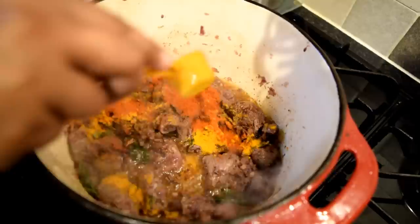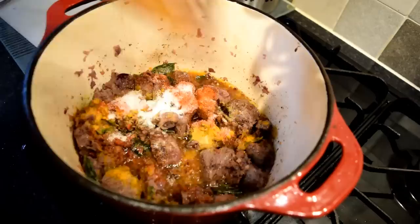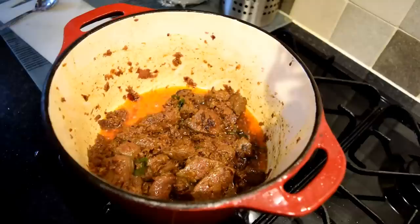Now add one teaspoon of turmeric, half a teaspoon of red chilli powder, and salt according to your taste. Fry everything well and keep stirring — you don't want the spices to get stuck at the bottom of the pot.